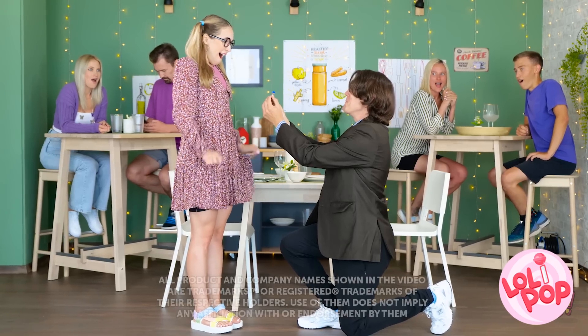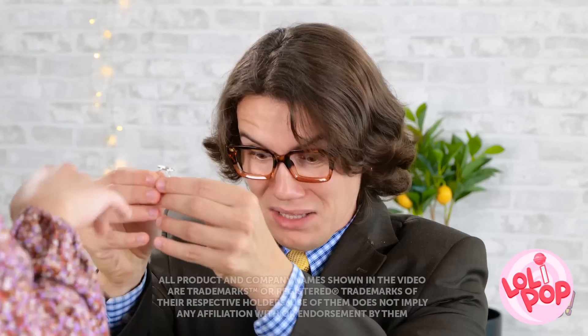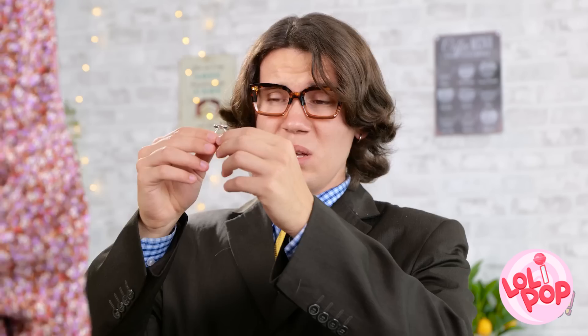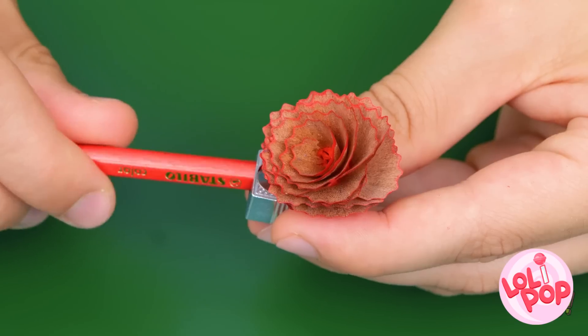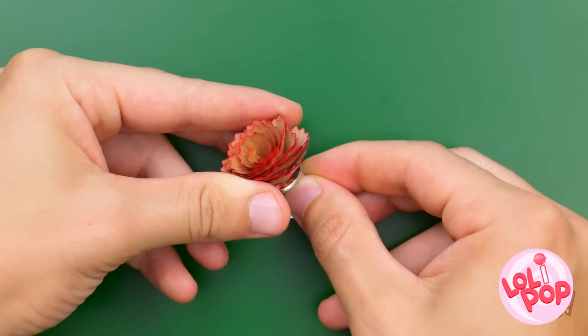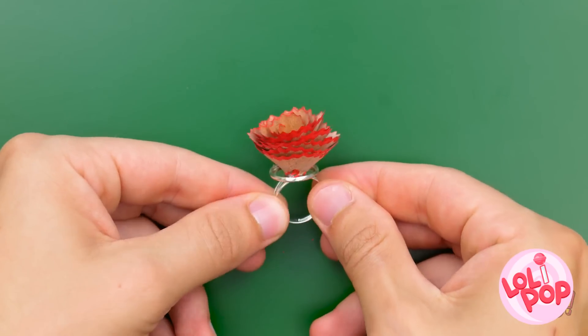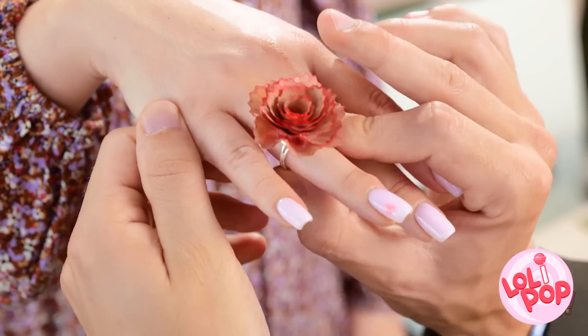Annie, make me the happiest man in the world? Is that a yes? No ring for me, I guess. Wait! I know! This hack will put a ring on your finger in no time! Pretty, isn't it? Now just glue it right on here! Problem solved! Will you marry me now? Again? I hope it fits! Wow! She said yes, people!